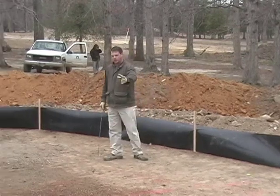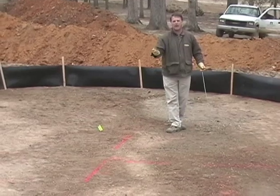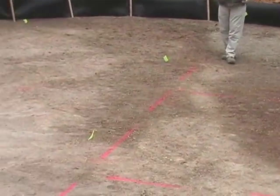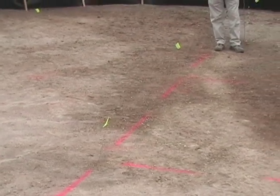In front of me, you can see some orange paint lines and some flags. What we've actually done in this green is made a herringbone pattern for drainage. Every quadrant in the green, depending on slope, will have a herringbone pattern with a drain going through it.